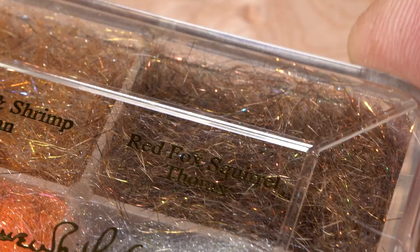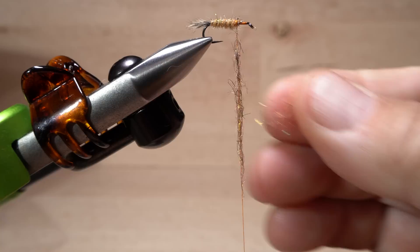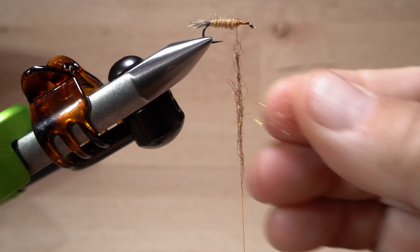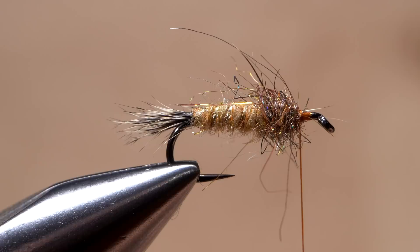Another one of Dave's custom dubbing blends is used for the thorax of the fly. It's a very different texture than that used for the abdomen, as well as being a darker color. Create a much shorter noodle on your tying thread, about an inch and a half in length. Start taking wraps with the noodle to build up an ample little thorax in front of the abdomen, making sure to leave some space behind the hook eye. If needed, take a few rearward thread wraps to hold the dubbing back and out of the way.